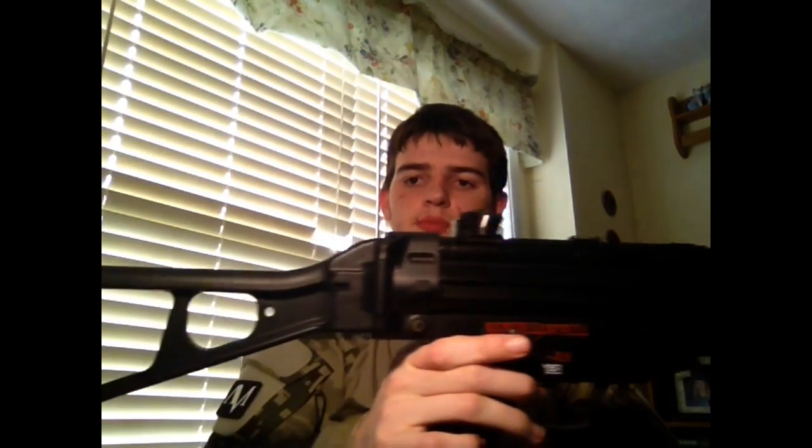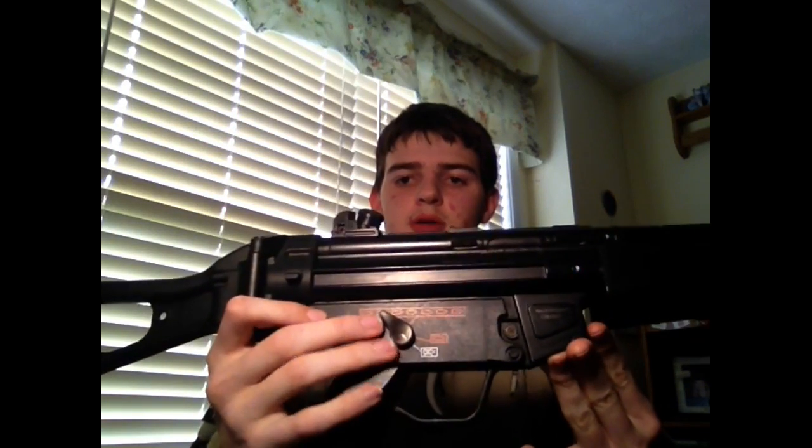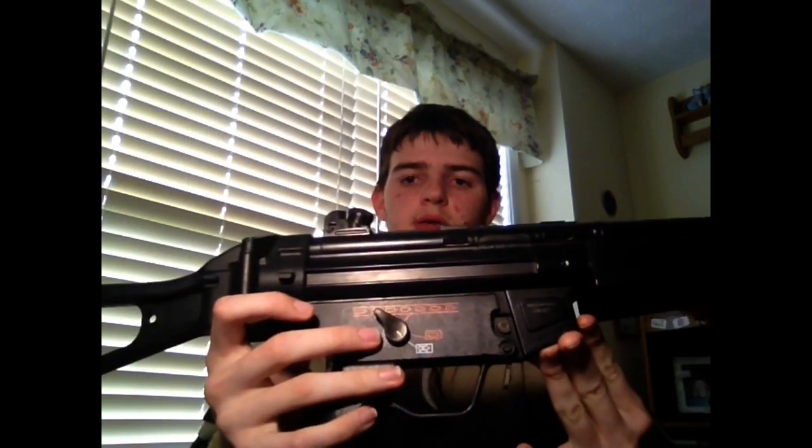And now I got the MP5. This is the MP5 right here. I just fixed this gun, so it runs great — no problems whatsoever. It has a foldable stock, which is cool. It has semi, full auto, and safe.